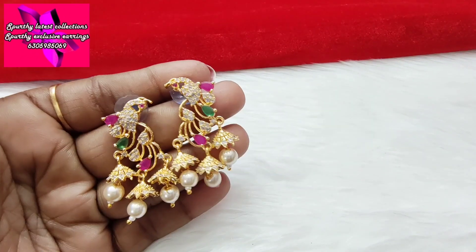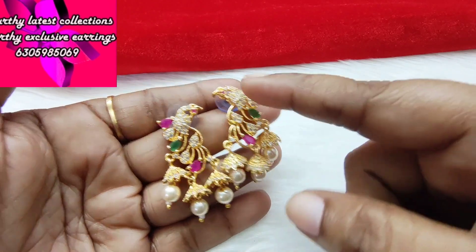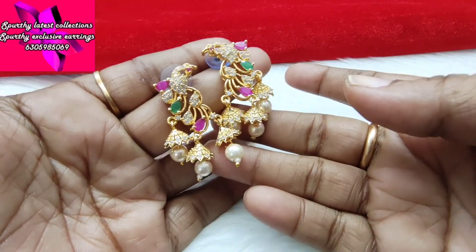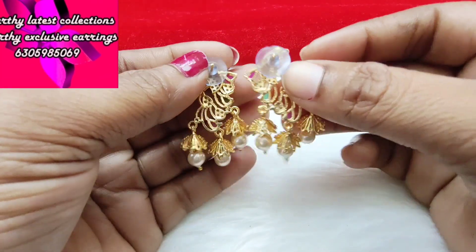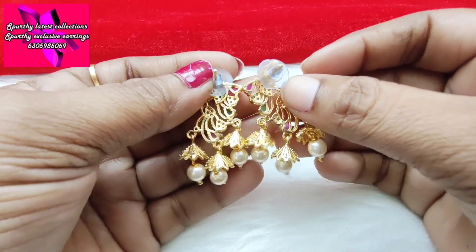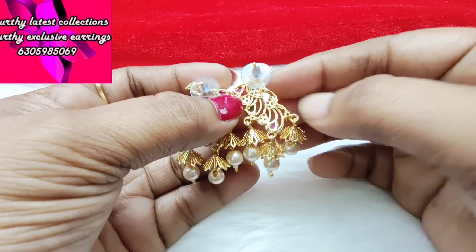This is a beautiful Tribulbutta peacock design. This has ruby, emerald stones, and white stones. This is a Tribulbutta — very easy to wear. Gold finish.